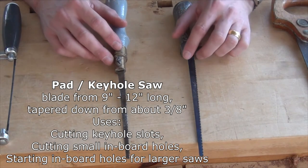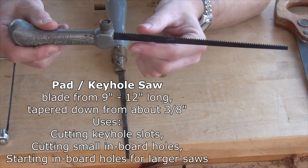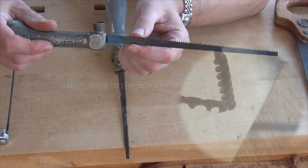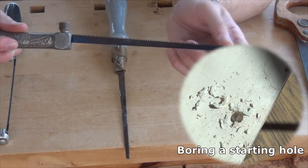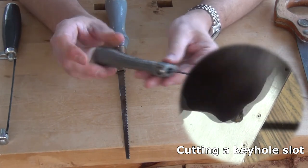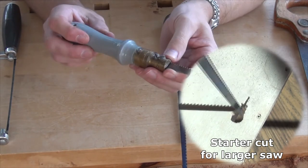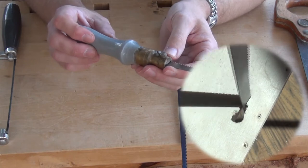Let me start with the pad saw or keyhole saw — here are two examples. The replaceable blades range from about 9 to 12 inches in length and taper down from about 3/8 of an inch. Main uses are for cutting keyhole slots, cutting small inboard holes, and for starting larger inboard holes until a larger saw can be inserted. A drill is first used to make a hole through which the saw can be inserted and then sawing can begin. I've got this installed in a pad handle for a hacksaw blade — it works really nicely. It's a very comfortable handle by Eclipse. More traditionally there would be a wooden handle with a brass section held by screws. This particular one is quite old and it's by Footprint Tools. The blade can actually be reversed in the saw itself.